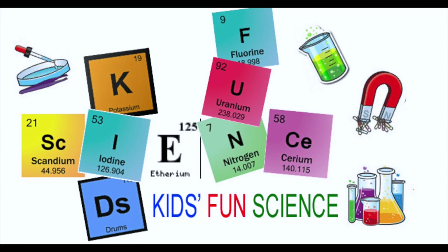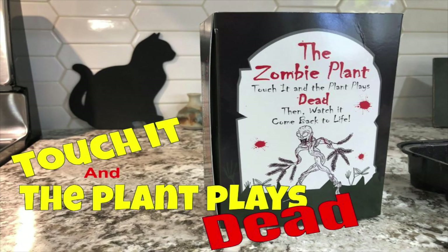Welcome back to Kids Fun Science. My name is Ken. Today's experiment is the Zombie Plant Grow Kit. I'll go through everything that comes with the kit and how long it's going to take to see it. At the end it's incredible because when you touch the leaves, the plants play dead, which is pretty cool.